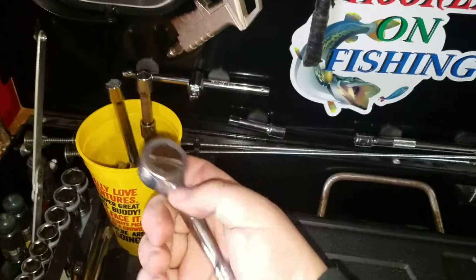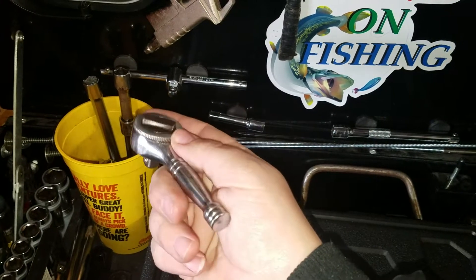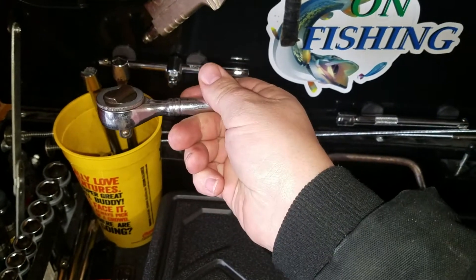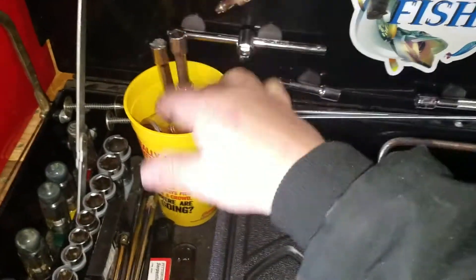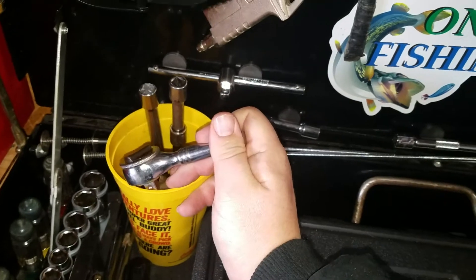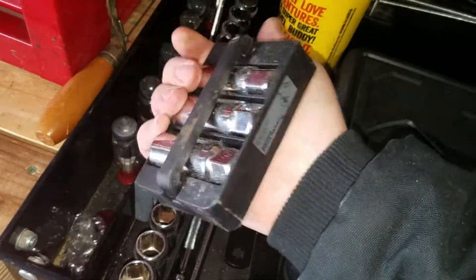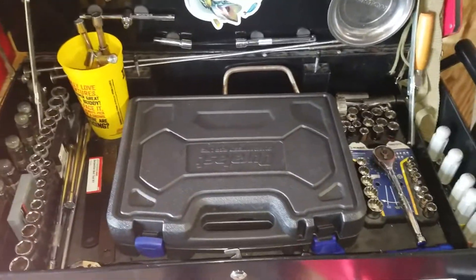I use the speed bar kind of for small engines for reassembly of long bolts. This here's a little Great Neck ratchet I got at a small engine shop in high school — I've had it about 18 plus years. Some extra extensions and spark plug sockets in here. I also got this Stanley set; those are kind of backups. This is pretty much my 3/8ths drive right up here.